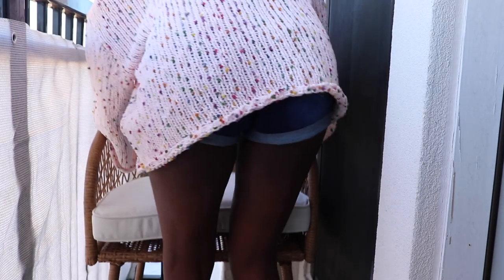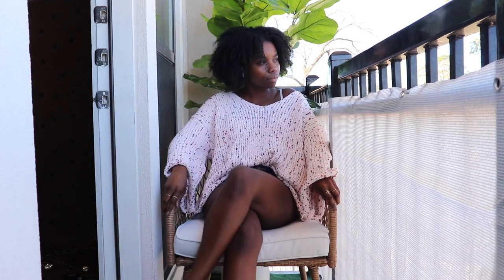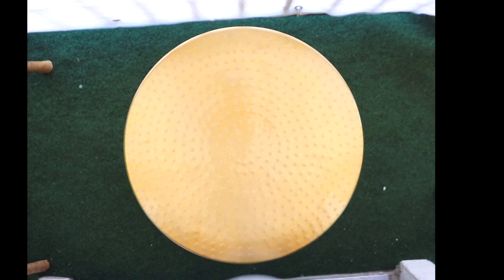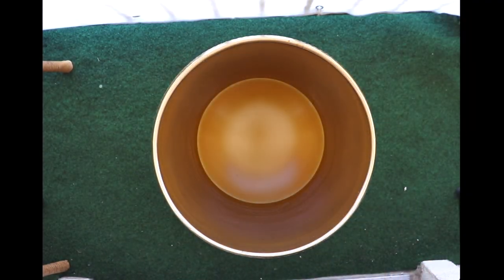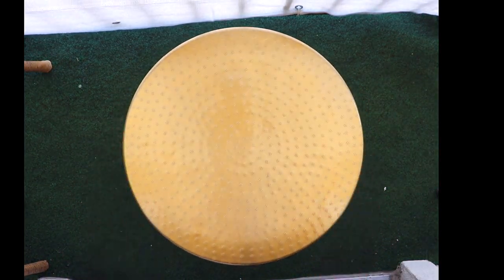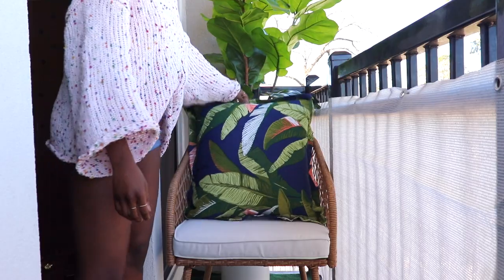These rattan chairs elevated this space so much with their wicker design — super comfortable. I like to joke and say that they hug you because of their wide back and round shape. I'm pairing these rattan chairs with this accent table that is so gorgeous. But what makes it even more incredible? Y'all, it has storage — which is a plus for small spaces, especially this balcony where we cannot fit anything else. But the fact that we have an accent table that also acts as a storage piece — that's all you need.